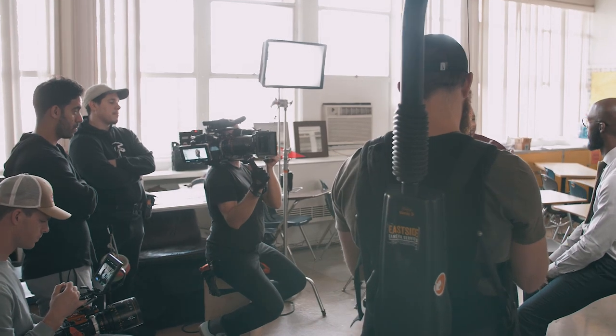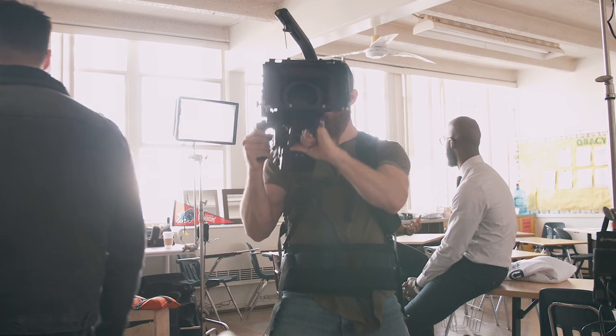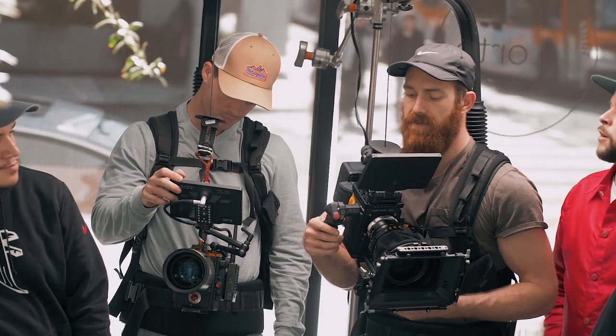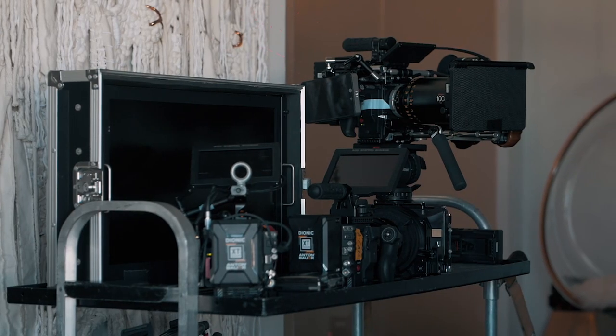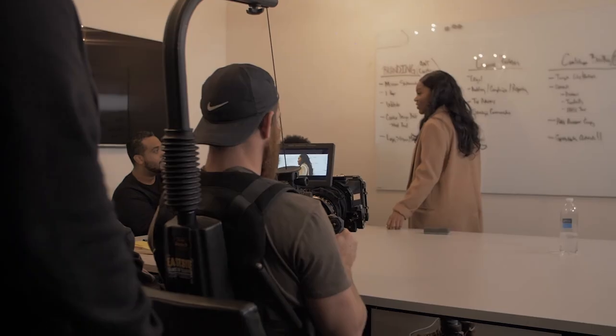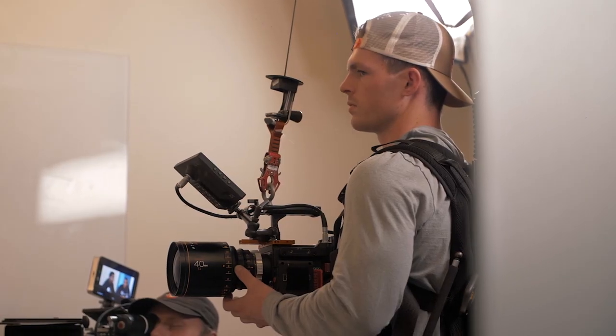There are shots of me rocking these on behind-the-scenes footage on my Instagram, and I get questions all the time — 'What's that rig? What's that vest you're wearing?' So I thought I'd make a video explaining what it is that I'm wearing in all of those videos and photos you see on social media.